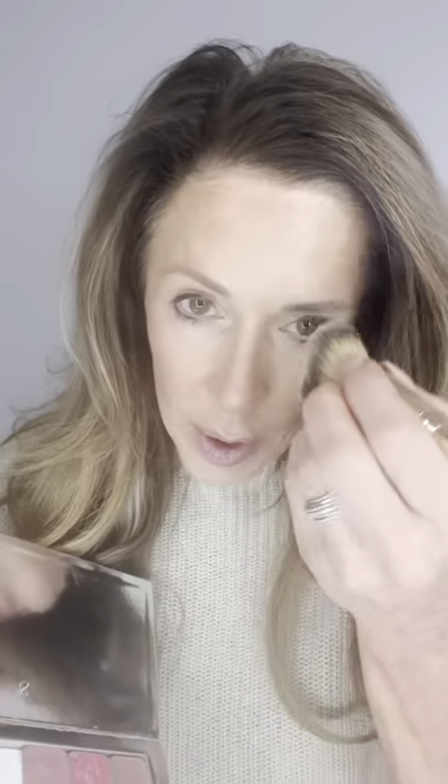Finally, if you look at your face and it's shining — mine is shiny — take any of the dense brushes, go into your powder, and press the powder into wherever you feel like it's shiny.